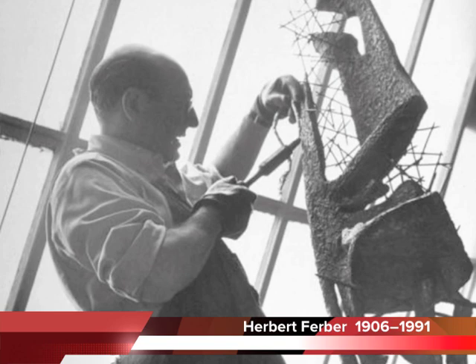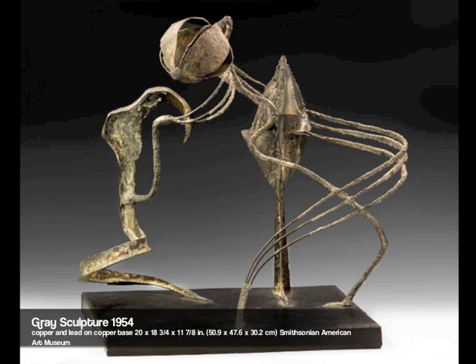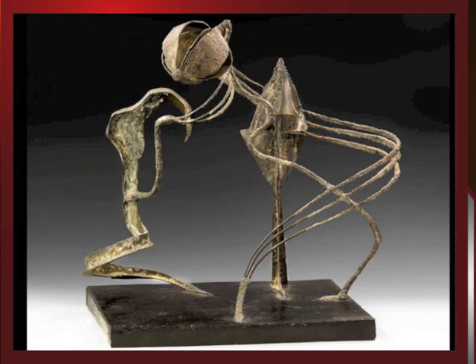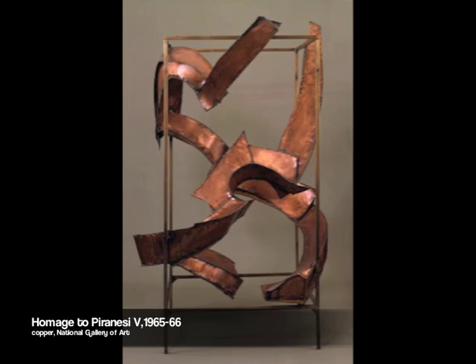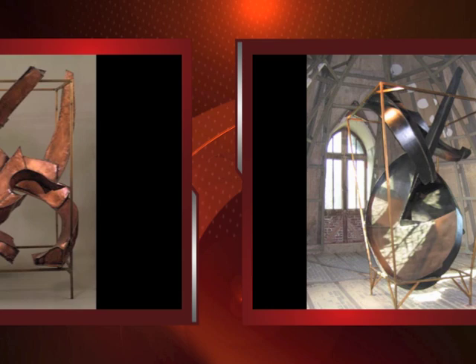The sensibility of Ferber's earlier sculpture has much in common with the work of both Lipton and Lassau. In 1944, he began working in welded metal, allowing for a lighter and more open calligraphic formal vocabulary which led to his signature style. By the mid-1950s he began to create what he called 'roofed sculptures,' some parts of which hung from the ceiling while other parts rose from the floor. These were followed by so-called 'cage works' — large boxy forms within which other forms were set.